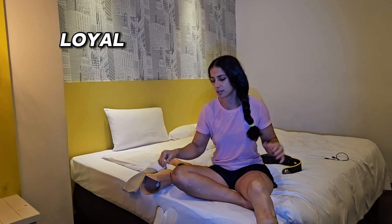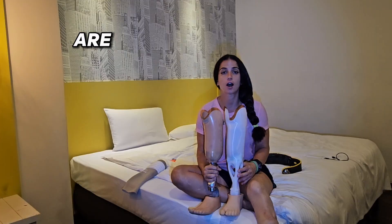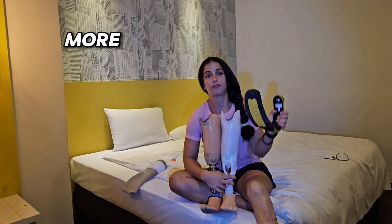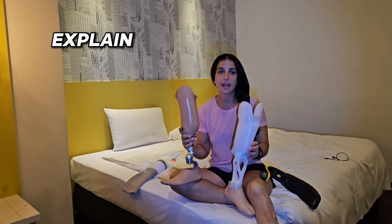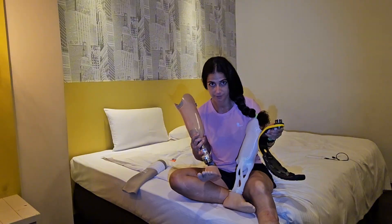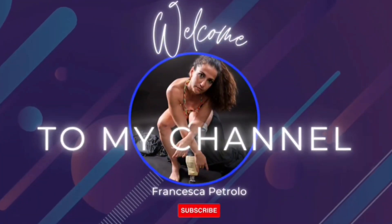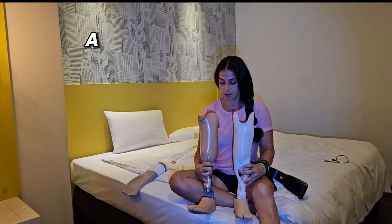Welcome back! The topic of today is obviously legs and feet. I'm here to explain the difference between these legs and the whole feet that you see right here, so there is a lot to say.